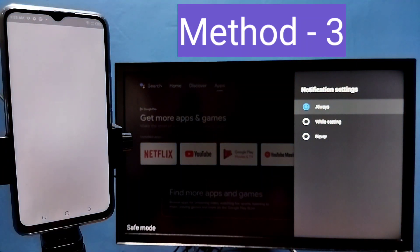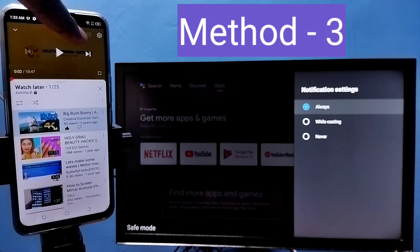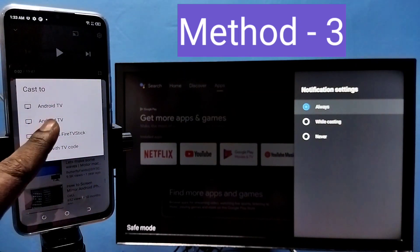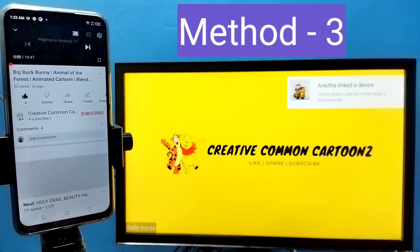Method 3: Open YouTube. In the YouTube video you can see the cast icon. Tap on this casting icon, then you can select where you want to cast. Tap on the TV name. It's working.